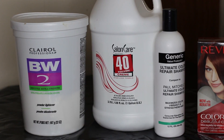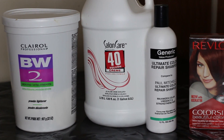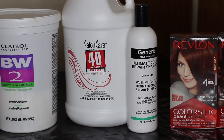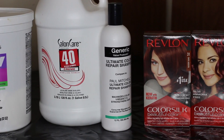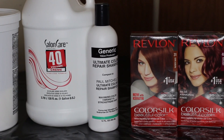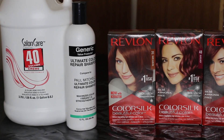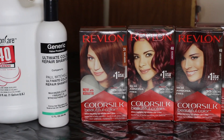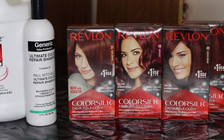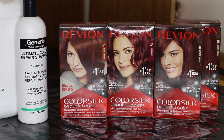Let's get into the products I'm using. I'm going to be using the Clairol BW2 powder, the Salon Care 40 volume developing cream, the Ultimate Color Repair shampoo generic brand from Sally's, and the Revlon Color Silk dye — number 31, 48, and two 49s. They're all supposed to be like an auburn-ish, reddish type of color — I just came up with this color combination.